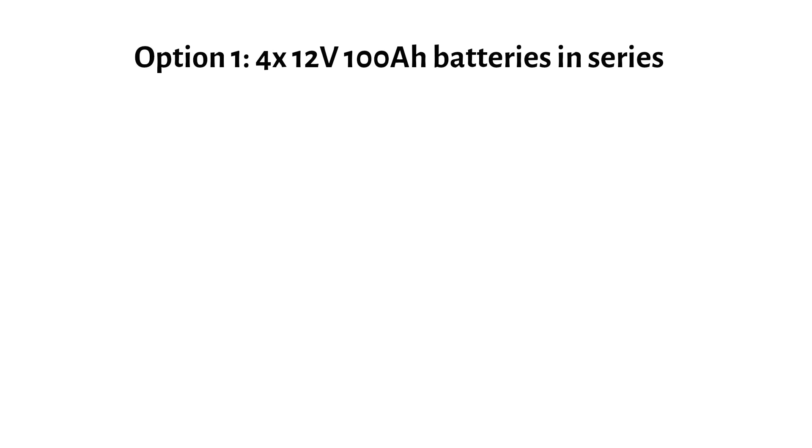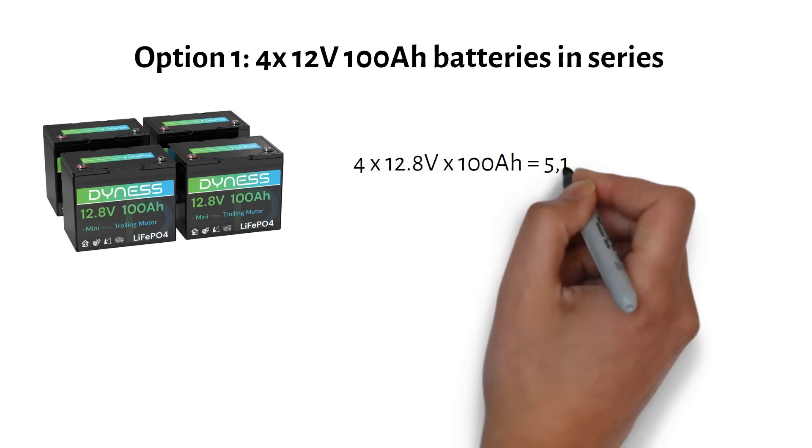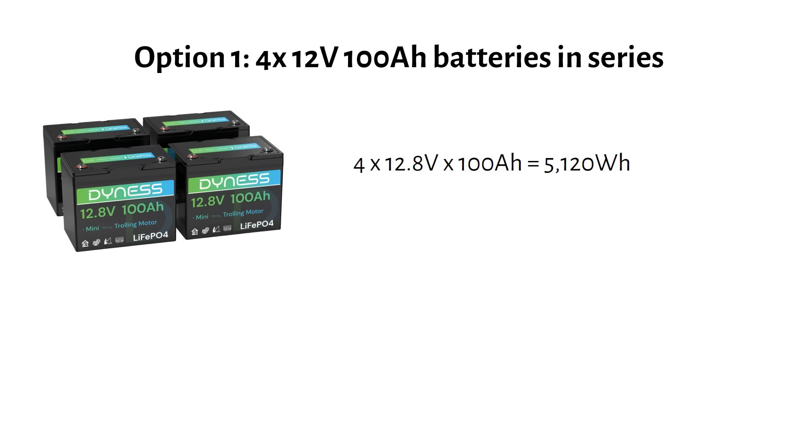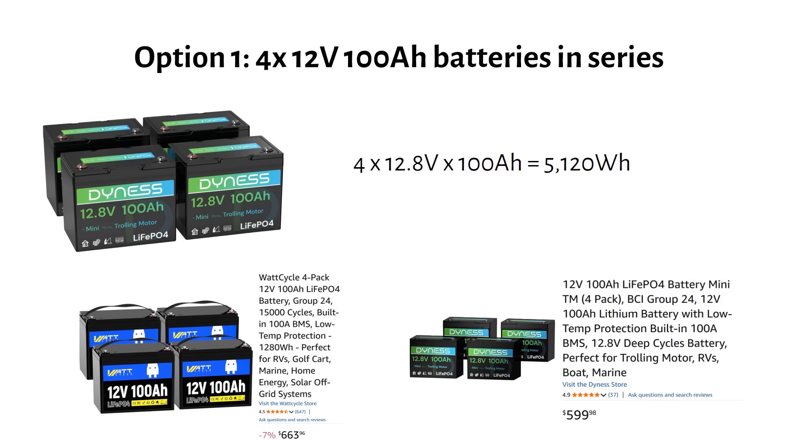If we buy four 12 volt 100 amp hour batteries, that gives us a total of 48 volts at 100 amp hours — that's 5120 watt hours. If we buy them from Wattcycle, it will cost us $664. And if we buy from Dynas, it will cost us $600.